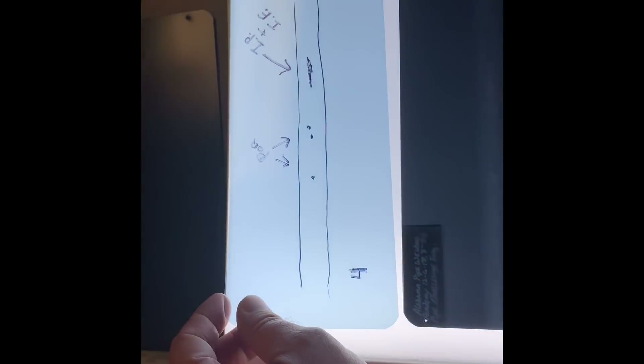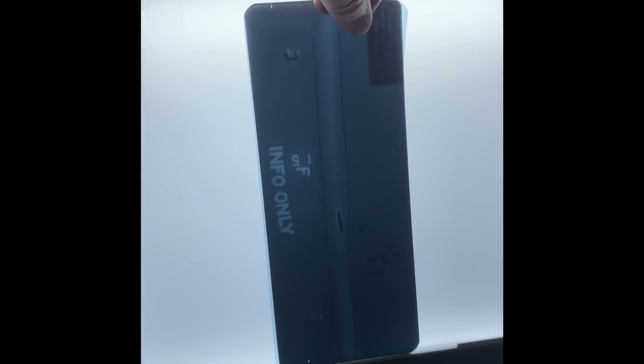Hey everybody, this is the Scotsman from Alabama Pipe Welders Academy. What we have here is some film that's busted on the X-ray, and we're going to show you how to make some overlays. You see us taking some clear film and laying it over the X-ray, making our reference marks, laying out where the actual defects are. There are some numbers on this film you can trace right over and line those up with the lines on the pipe.